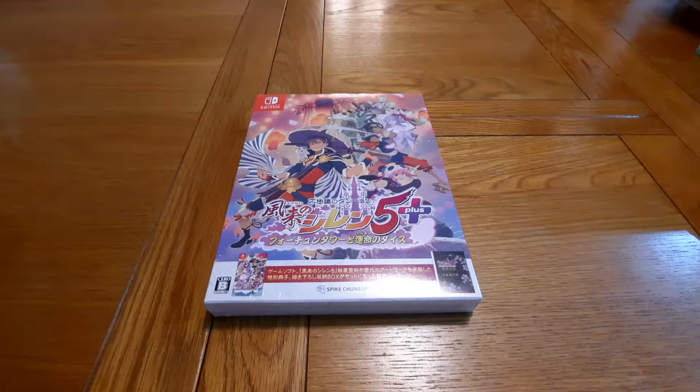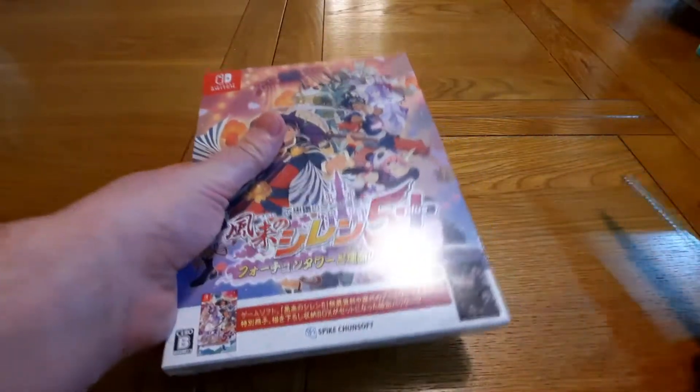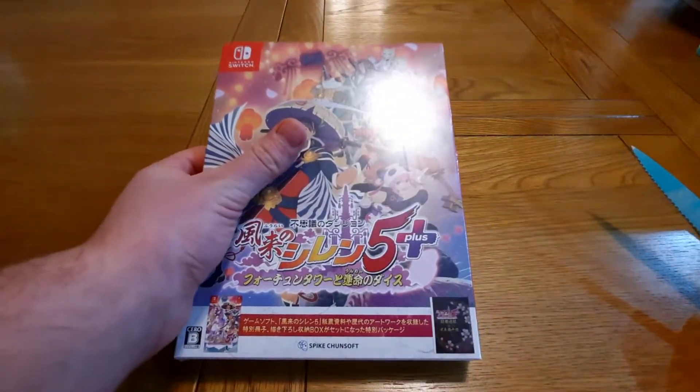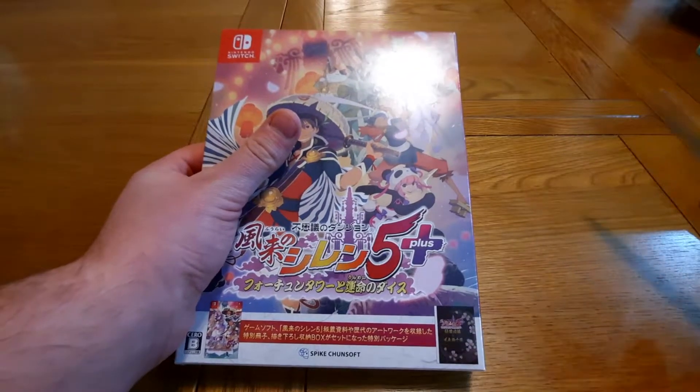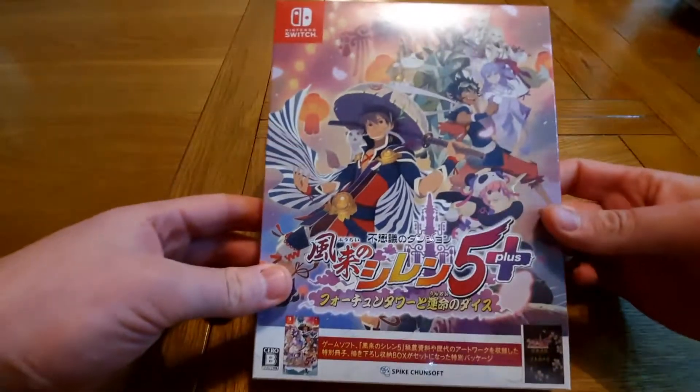The only physical edition of this game is Japanese, but there's English on the cart and you have to import it from Japan. Limited Run Games will be making another version of this game and it will be a limited print — just however many people order it will be the amount of copies printed.